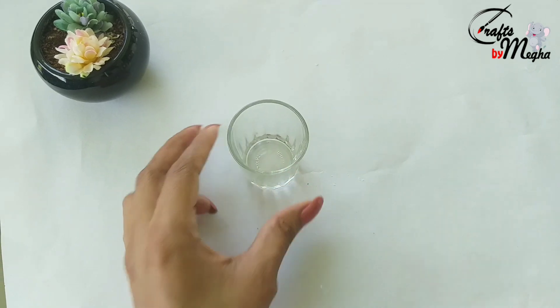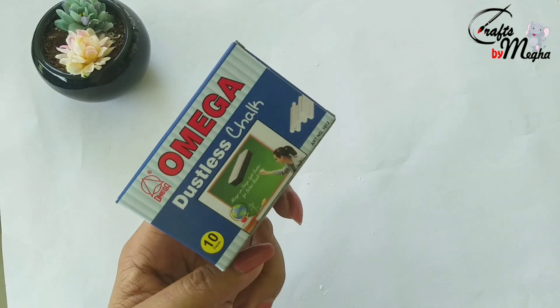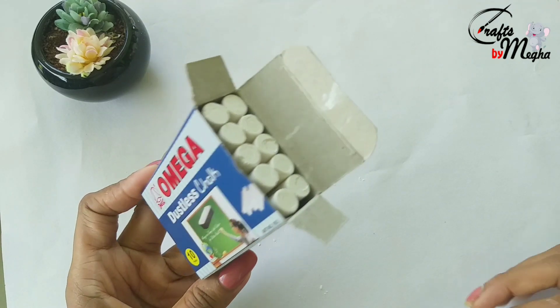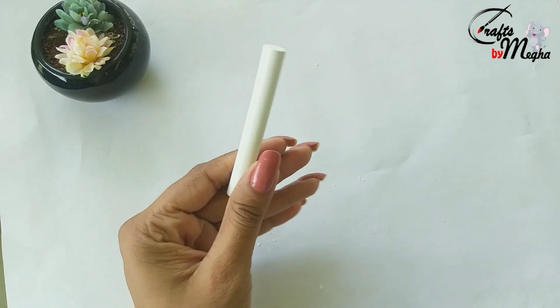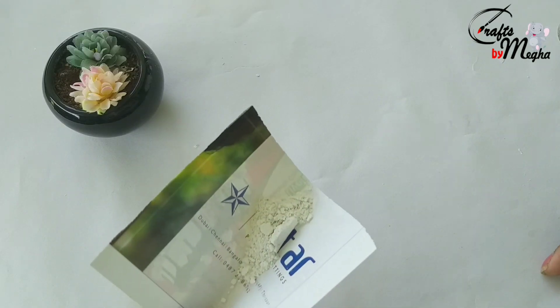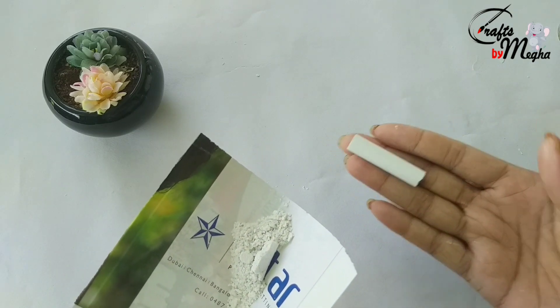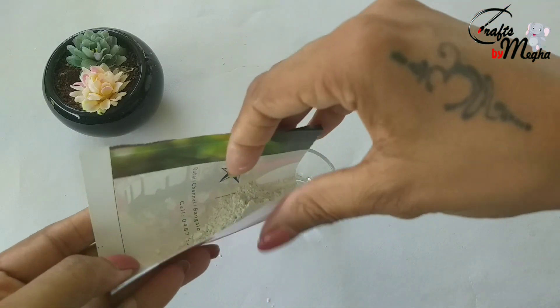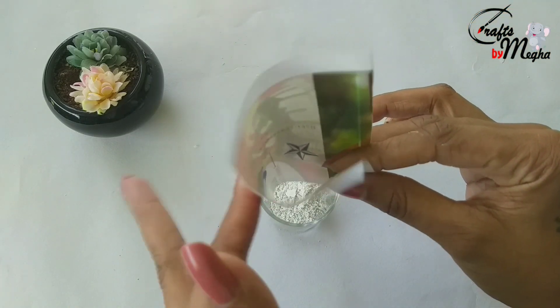I will add white chalk. I will use it for half chalk. I will try it. I will add white chalk — this is the white chalk.